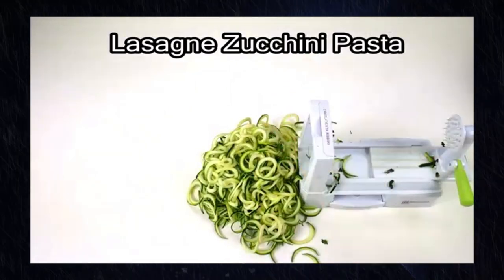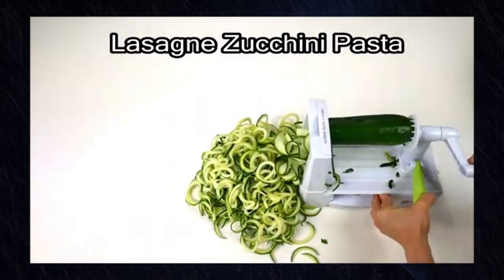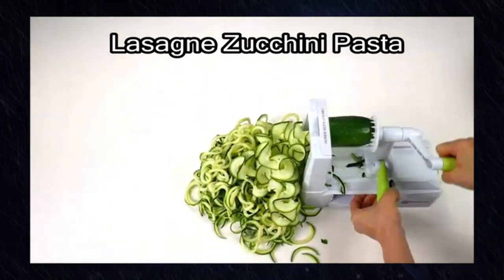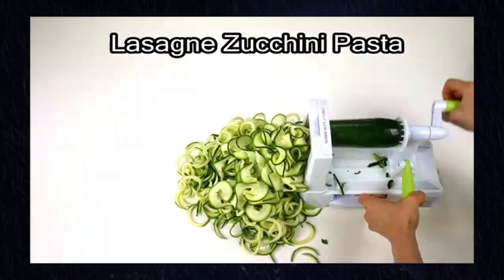Heavy-duty construction: the Spiralizer is built to last, featuring a robust and durable design that can handle even the toughest vegetables. This ensures longevity and reliability in your kitchen.